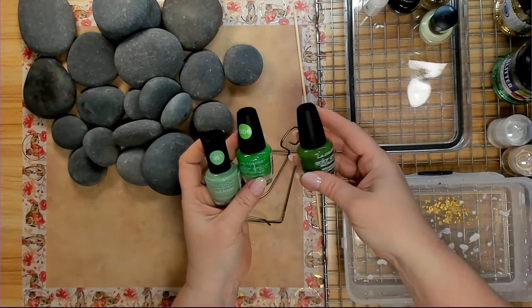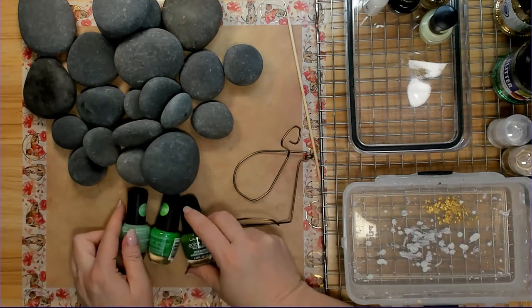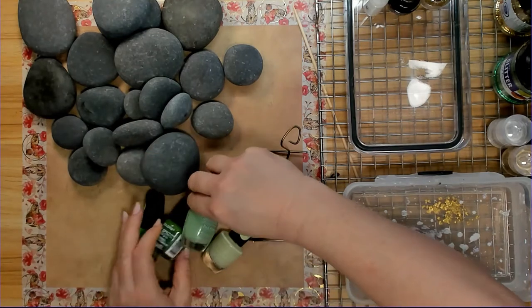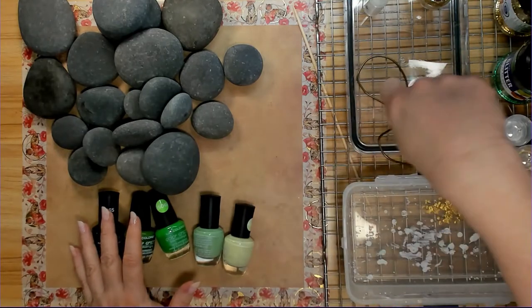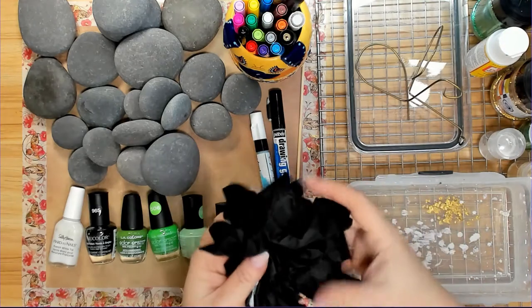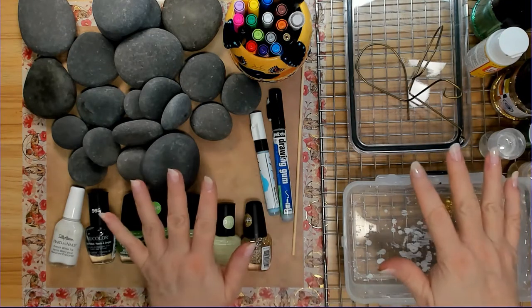I guess at each Dollar Tree it depends on what they're carrying at the time. They used to carry gold, but all they had left was this gold glitter. So I'm going to try that and see how that goes — I might end up doing something a little different. This time I'm going to be sure to use gloves, because last time I didn't and it was not fun trying to get all the nail polish off of me.